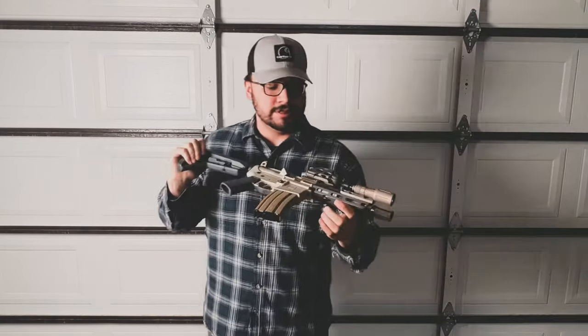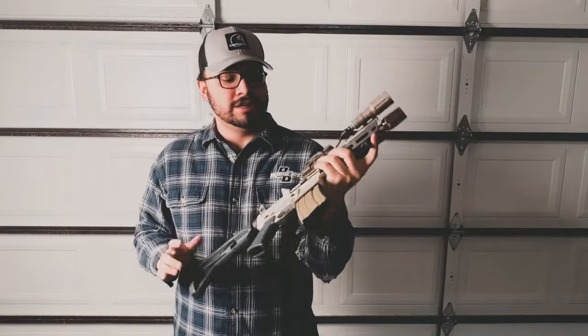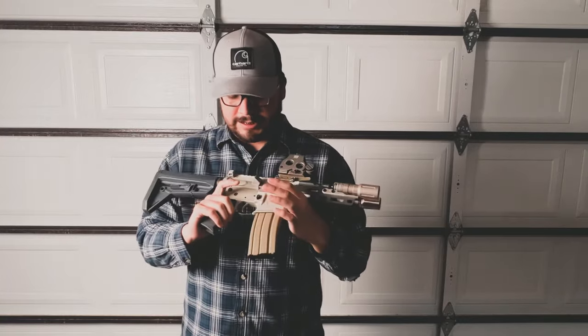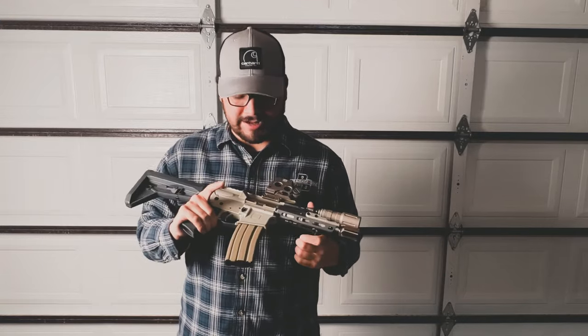Hey guys, how's it going? Today I wanted to show you my Q Sugar Weasel SBR. I bought this gun about a year ago — it was a pistol and I SBR'd it. Super nice gun, this is like the older version. When I bought mine they were like $2300 bucks.